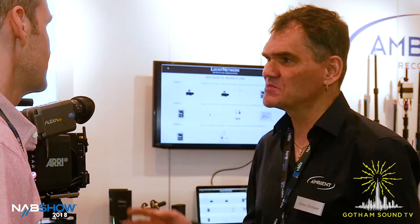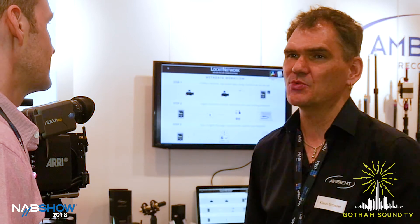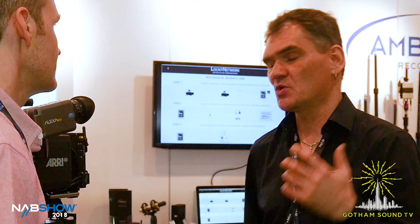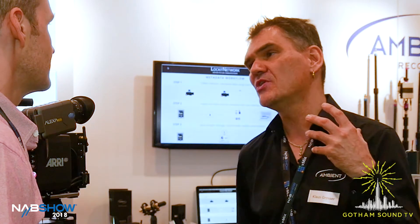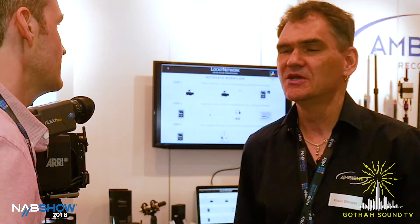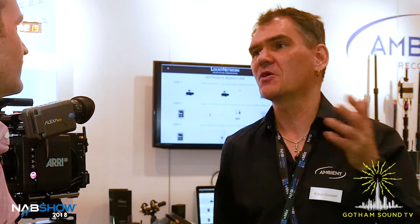At the same time, we made some changes to the software. We introduced the auto frame settings with the NanoLockit, and we take this one step further with the PowerLockit by moving on to project frame rates, which is a term the camera department is familiar with. So you can actually set a project frame rate of 50 and it will spit out 25 timecode and a 50 sync signal. Like with the NanoLockit, you don't require any app or complex menu structure — it will do all that's required in the background automatically.